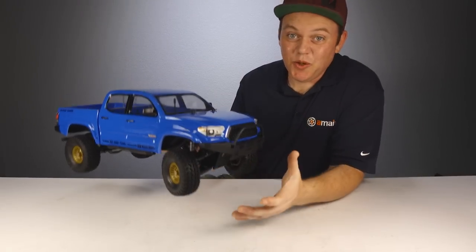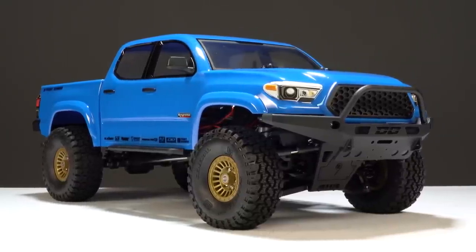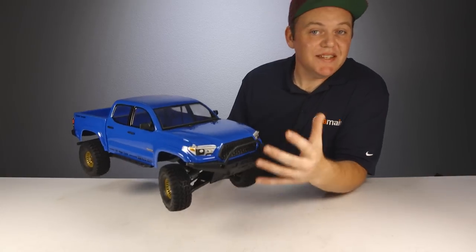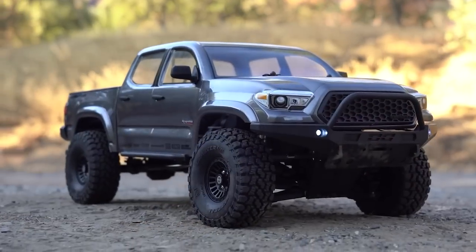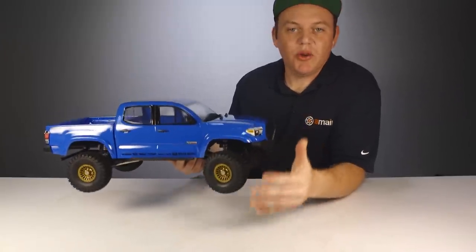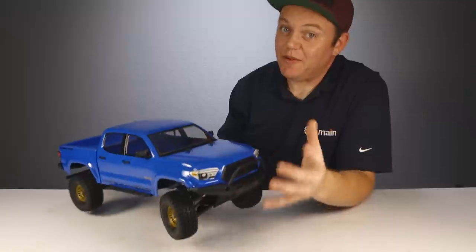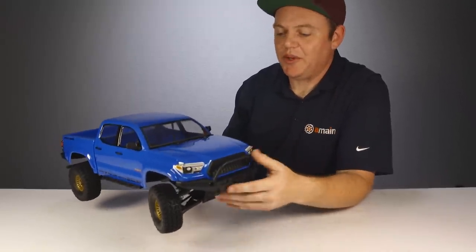Look at this thing — it is super cool looking and it's of course meant to be a recreation of a Toyota Tacoma. This truck isn't necessarily new; the Nightrunner came out last year in a gray color scheme, so this is just an updated color package. There are a lot of cool features on this truck to make it pop and give it that more scale, realistic look.